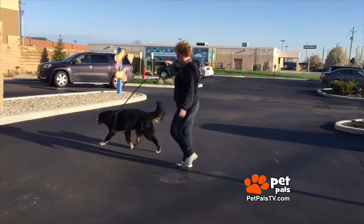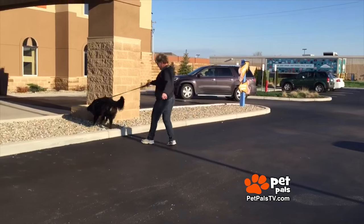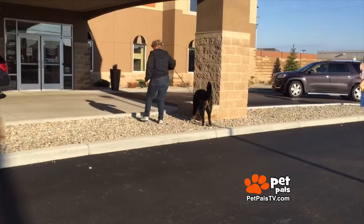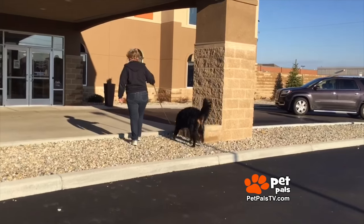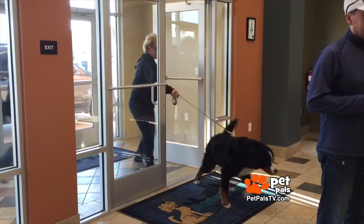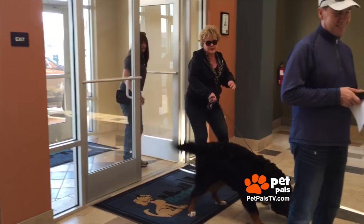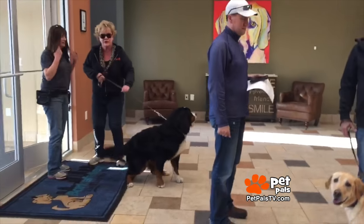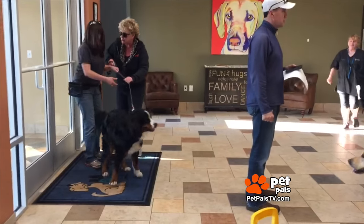As you can see, he not only pulls but he stops and sniffs whatever and whenever he wants. My sweet baby is a terror when I walk him — or rather when he walks me. Not only is it embarrassing, it could be dangerous to him and to me. Even the trainer Roxy Shepard gets yanked around.